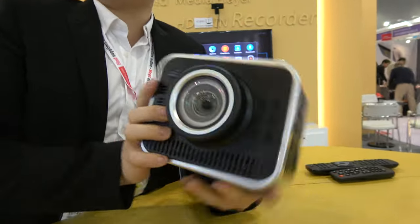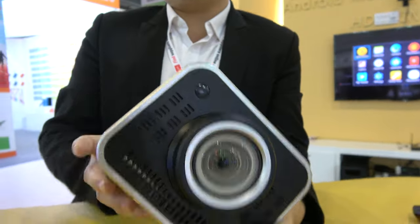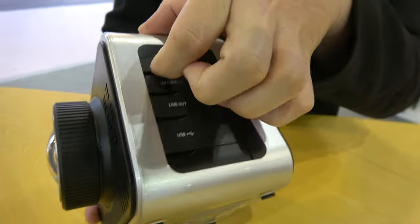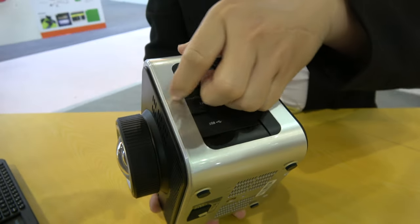And what are you looking at here? This is the 3D projector. This is a 3D projector? Yeah, you can see it. This is the HDMI port. This is the SD card. You can see it. SD card slot? Yeah, SD card.